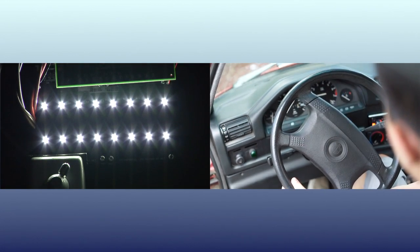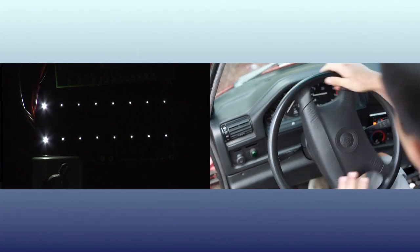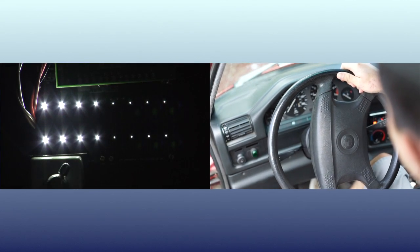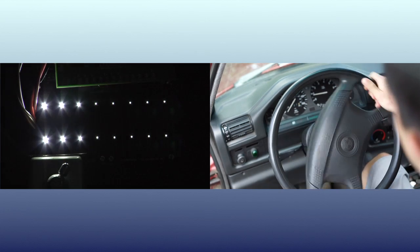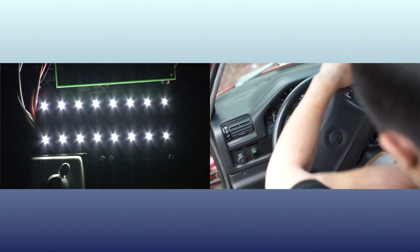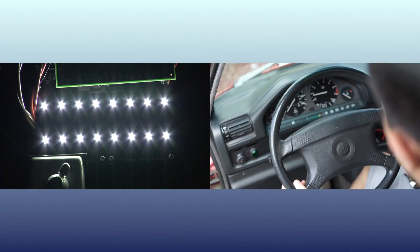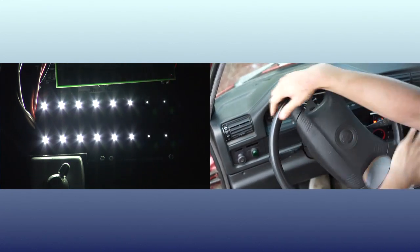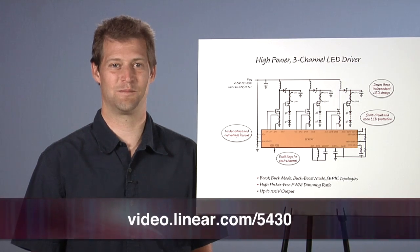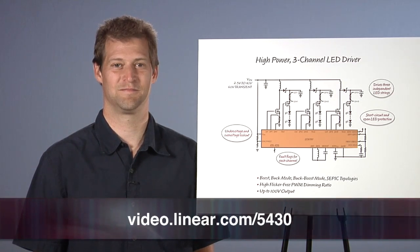In conclusion, the LT3797 is a high-power, three-channel LED driver that is both robust and versatile. It can be used to drive many LEDs in various topologies and voltages. Please visit us at Linear.com for more information. Thank you.